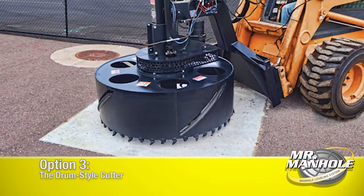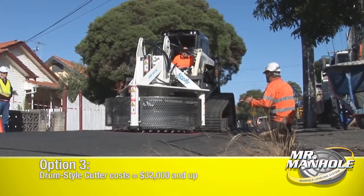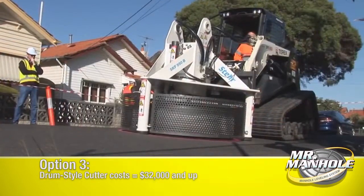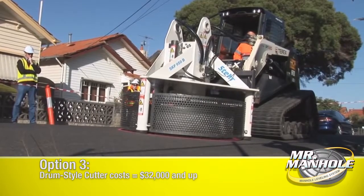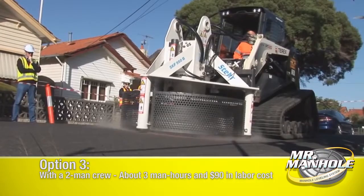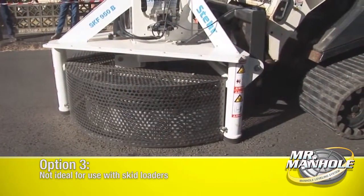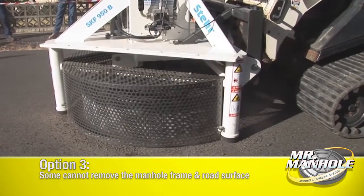A drum style cutter — there are a couple available on the market. The cutting teeth leave a very wide groove, so they require a lot of horsepower to operate. They don't work well with a skid steer because skid steers are designed to pick up in the front, and for that tool to work, it has to push down. So it's counterintuitive for this machine to use a drum cutter.